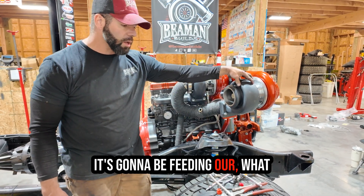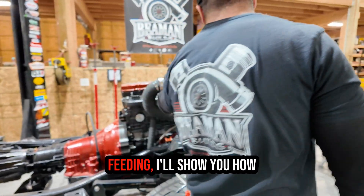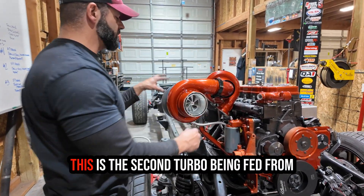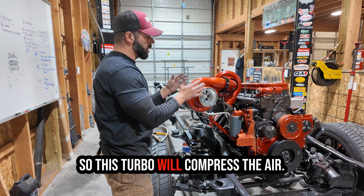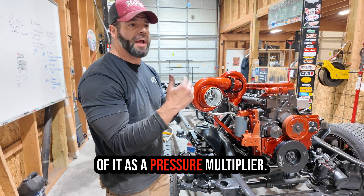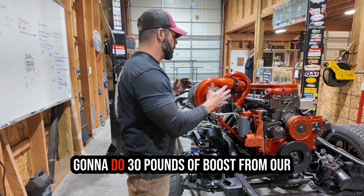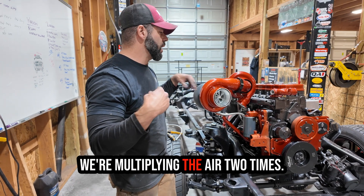The exhaust flow feeds what we call the atmosphere charger. We're sucking air through our air filter into the first turbo — this second turbo being fed from the exhaust gets air first. This turbo will compress the air; we say pounds of boost, but really think of it as a pressure multiplier — that's what turbos are. So let's say we're doing 30 pounds of boost from our first turbo, which is about two bar, so we're multiplying the air two times.